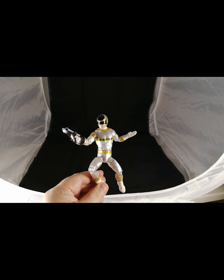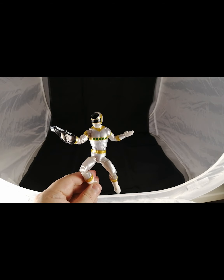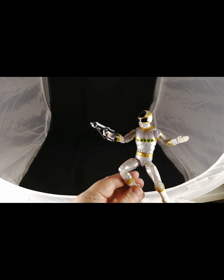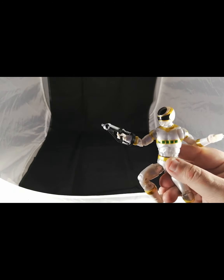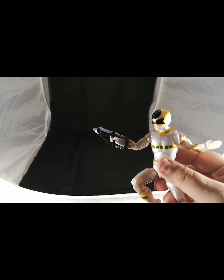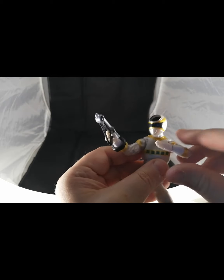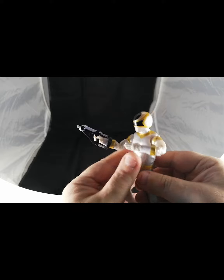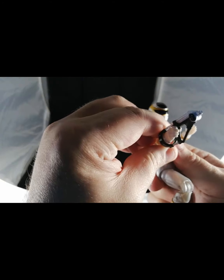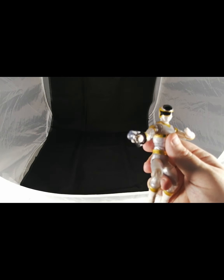I've gone ahead and swapped out one of the optional hands — you can see he has the open palm karate-chopping hand, and then he has his blaster. The blaster is actually nicely done with some nice paint apps. The sword looks really great in saber mode because it has a clear plastic blue blade, which is really cool. He does come with a closed fist as well. It would have been nice if they had painted the front of the blaster, but it's not a big deal.